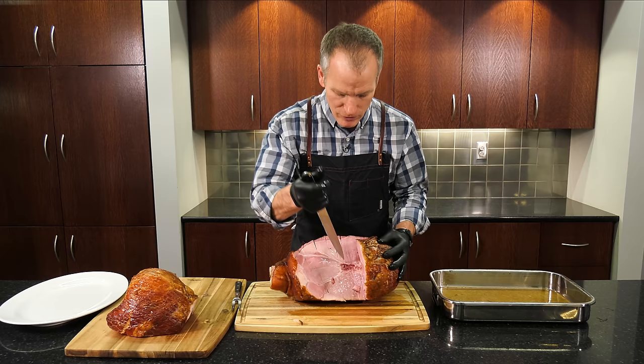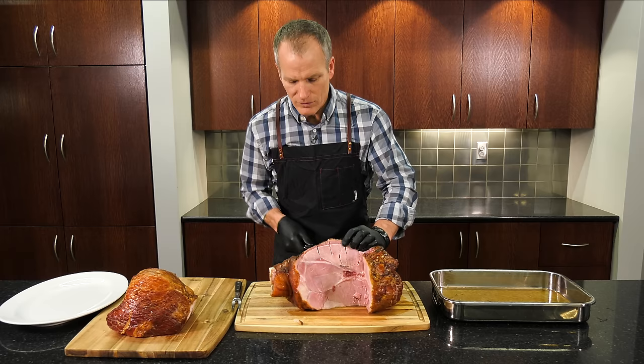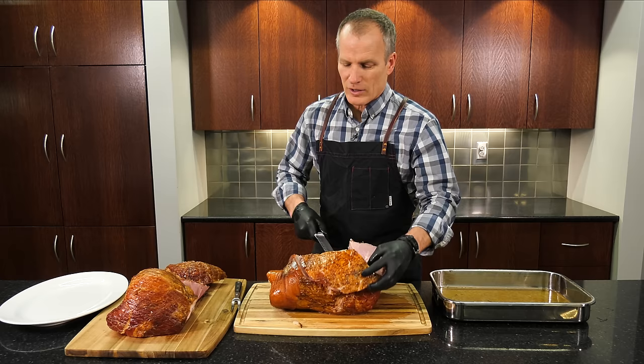Do the same thing — remember the bone right here. So I'm going to come down at the H bone again, go straight down. I'm going to take off a large piece of meat to work on later. We'll do that one more time. Again, you just follow the bone, taking off these large pieces.